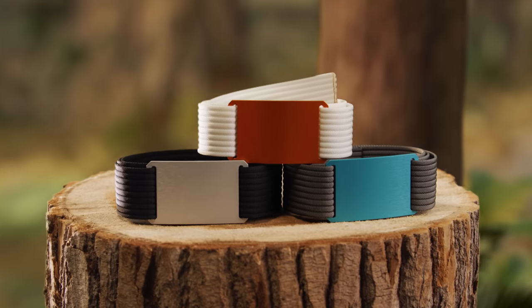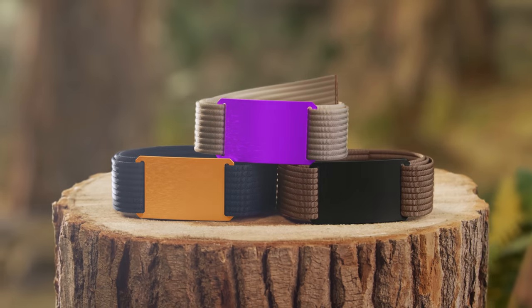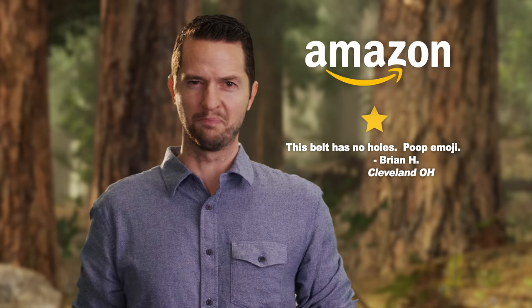But you do need a belt, and if you already have a belt, you need a better belt. The GRIP 6 belt comes in millions of belt and buckle combinations with like infinity belt buckles. And if that's not enough, check out all these satisfied users — like that guy, or that guy. Not him though. He's a total belt hole.